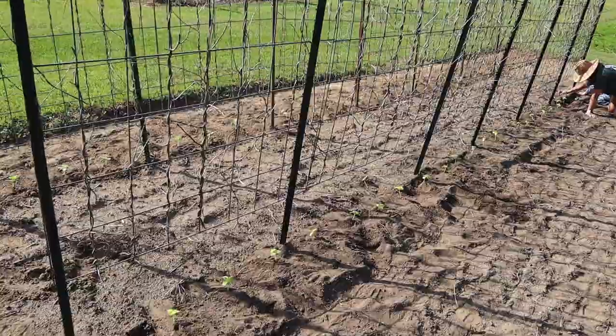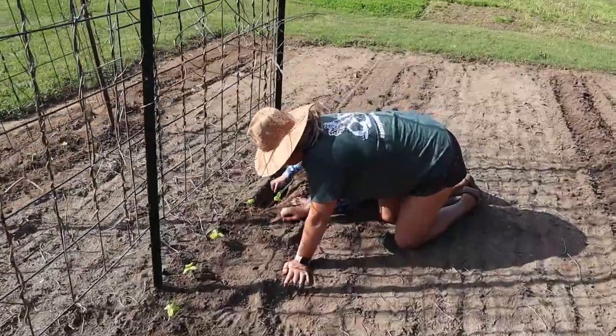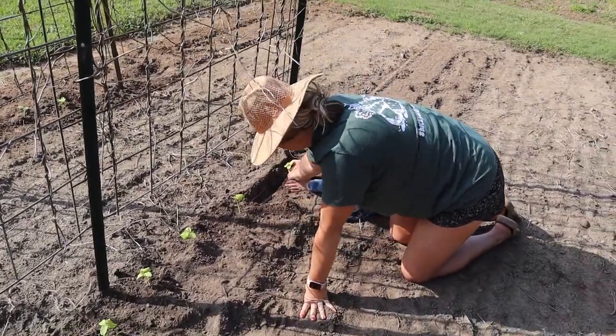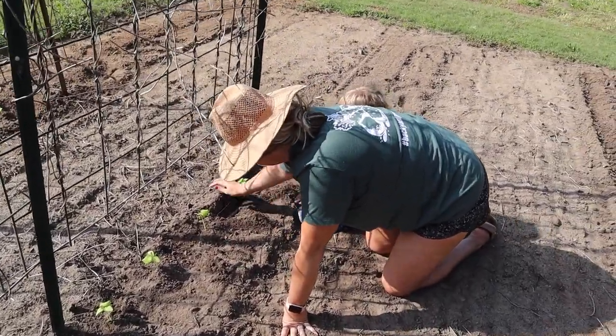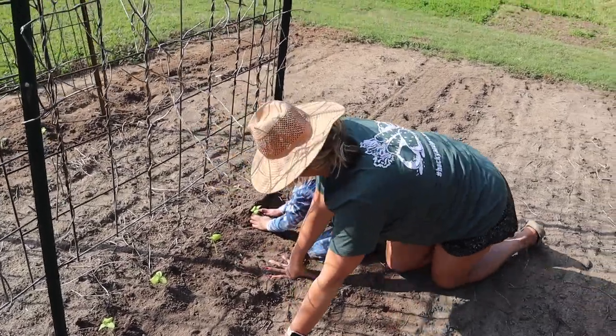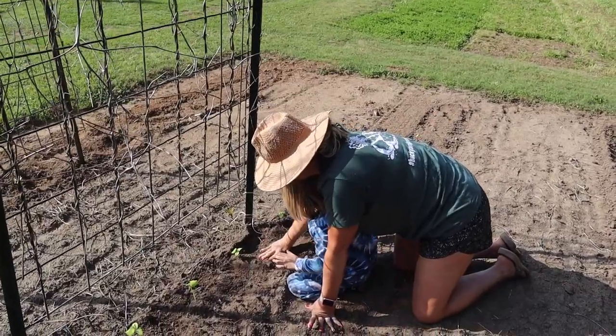I don't know that I want to pick that many cucumbers every day — that's going to be buckets of cucumbers every two or three days. It's hard to get rid of those cucumbers sometimes. You tell people you've got cucumbers and they say just give me one or two, and you're like I've got 400. We need to find somebody who likes to make pickles.